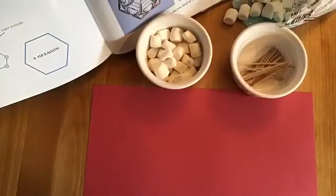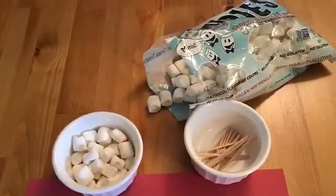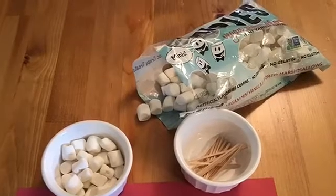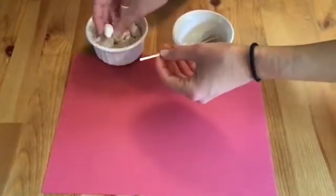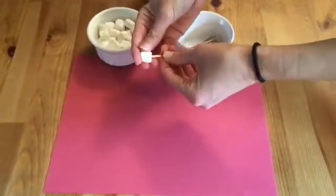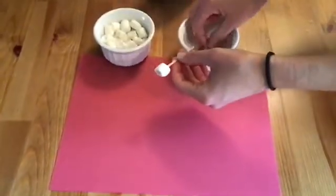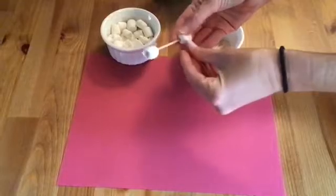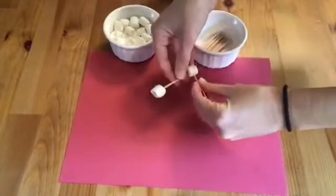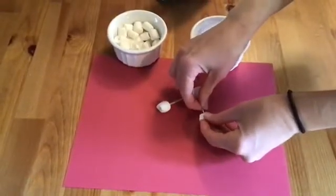I'm gonna go gather my materials and then get started. I have my book here as a reference for my hexagon shape, and I have a piece of red paper, and then also my marshmallows and toothpicks. The first thing I'm going to do is start taking my toothpicks and then carefully putting the marshmallows on the sides of them. You do have to be careful when you're doing this because some of them can be a little bit sharp, so I'm just doing that carefully. I'm going to build my hexagon using some triangle shapes, just connecting the toothpicks together using the marshmallows.